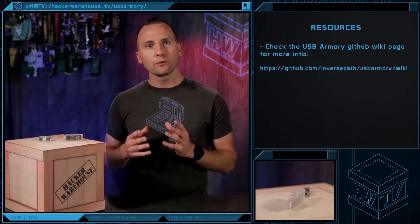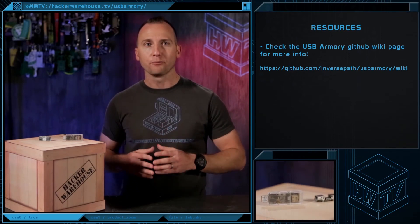As for resources, the USB Armory wiki page on GitHub has plenty of starter information to get you up and running.